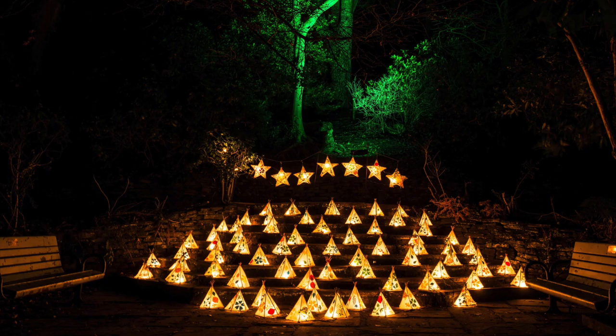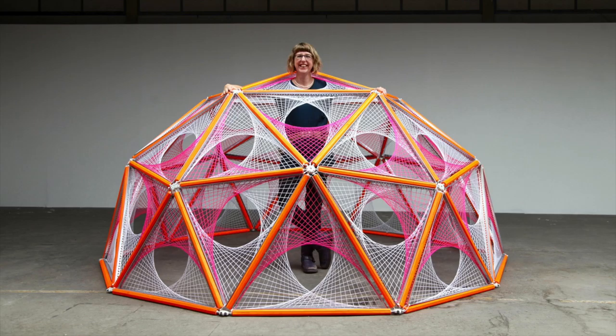A lot of my work is best seen in darkness, and a lot of my work is really quite big. Sometimes it looks good in the daylight, and then sometimes I light it up with ultraviolet light.